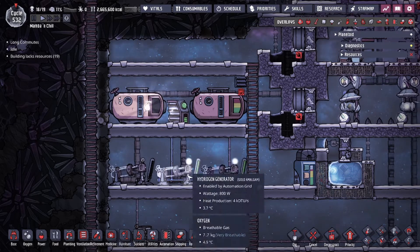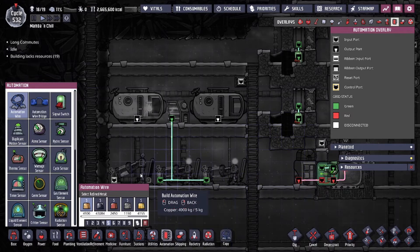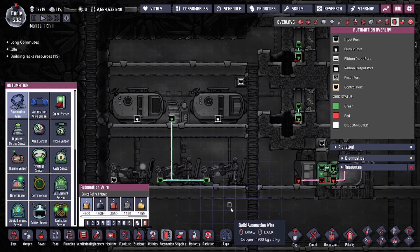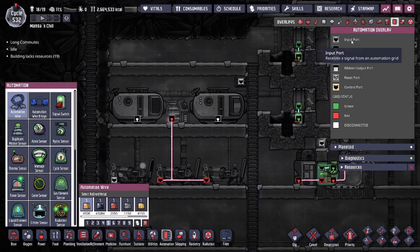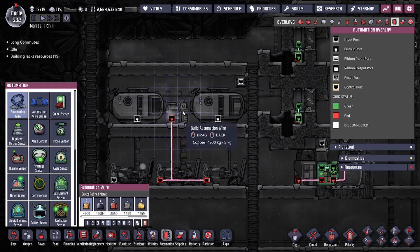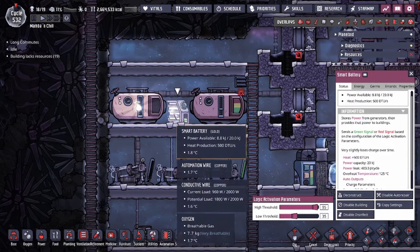To get the automation started, it's very simple. All you have to do is take the automation wire and connect it to the smart battery. Typically, all power generators just have an input port, and that's going to feed into the output port from the smart battery. Very simple.